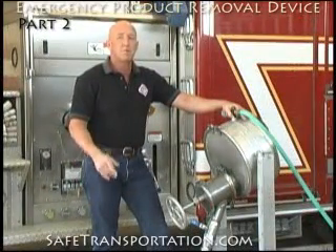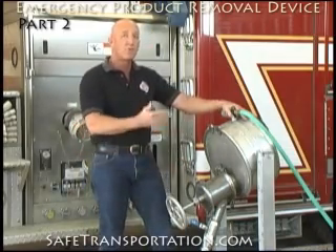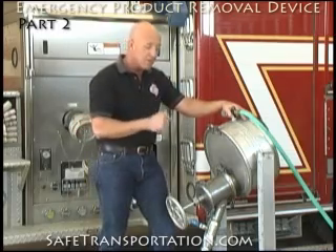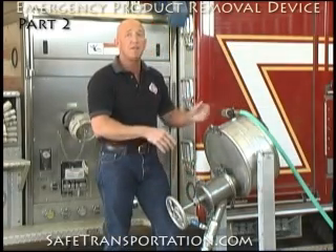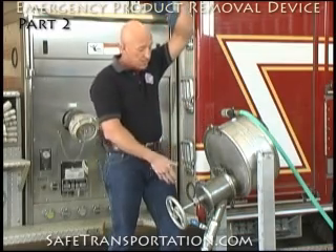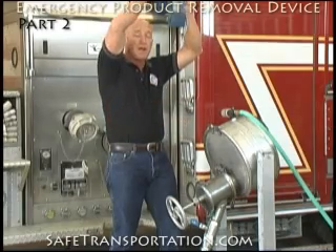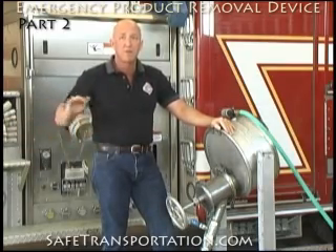Just like in any pump unloading process, you're going to need to vent the trailer — when we're taking product out, we've got to let something into the tank. Unfortunately, most of the areas we usually vent through now have liquid up against them, so we have to get creative. We could use another emergency product removal valve on another clean-out, or we may be able to go into the crash box where there's a three-quarter inch air inlet, hook up a hose, and extend it above the liquid level. As the product starts to flow and we turn on our pump, slowly crack the air inlet valve until we hear air drawing in. We want to run our pump at a very moderate level, just taking the product off very slowly.